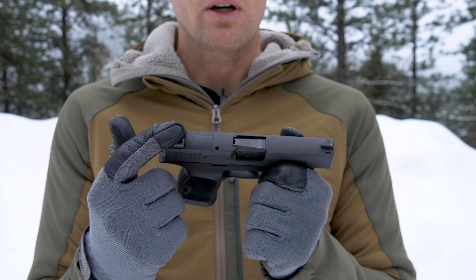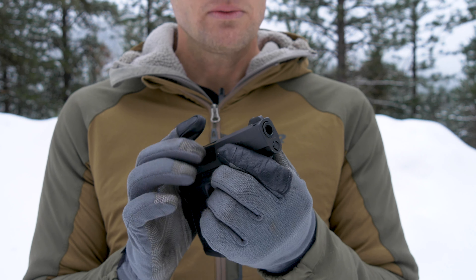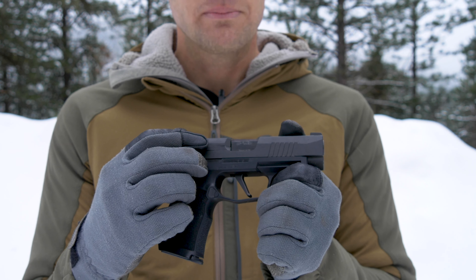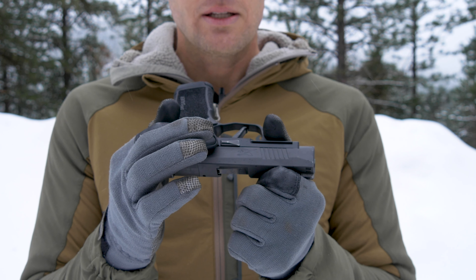On top of our slide we have our rear sight and our front sight. Right here is our muzzle — the tip of the barrel — and over on this side we have our extractor.